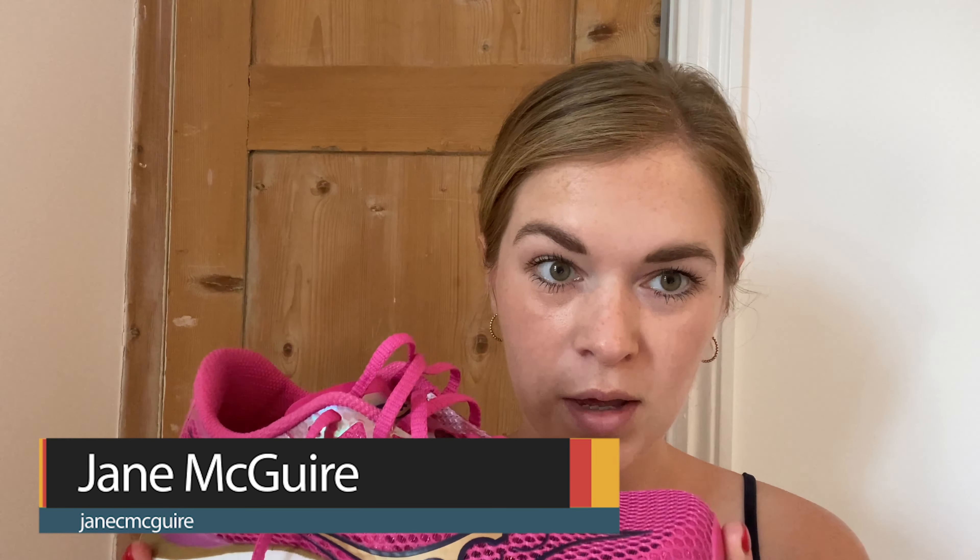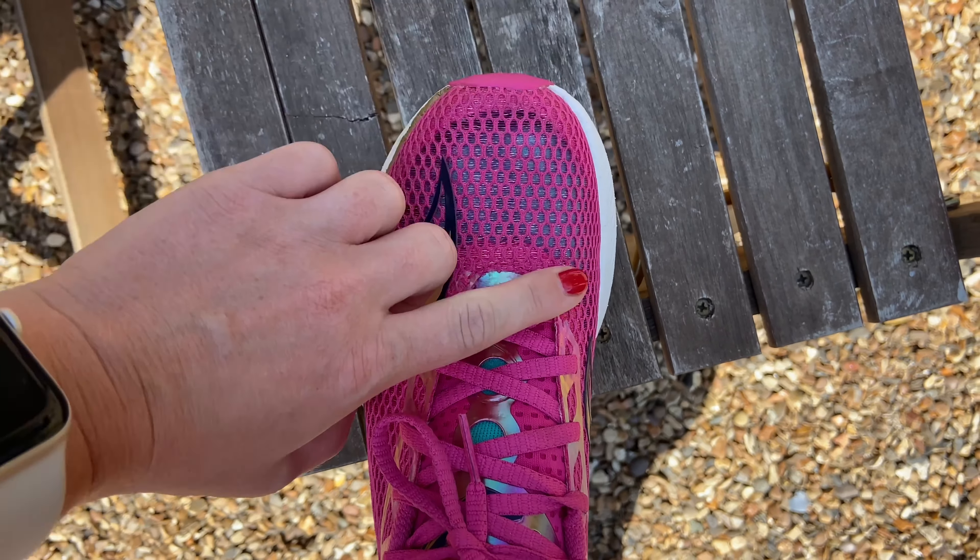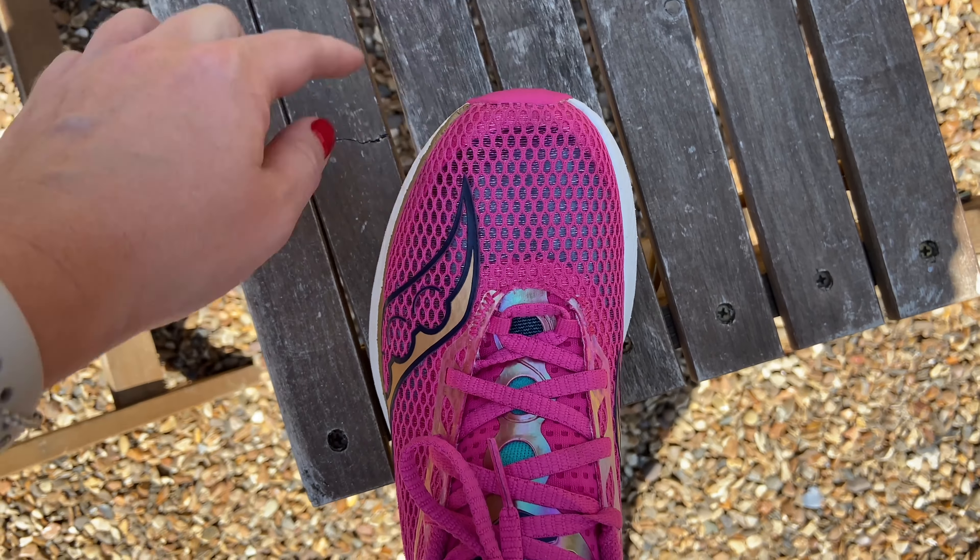Fit-wise, I found they came up quite short. I'm a UK 5 and normally wear a 4.5 in regular shoes, but I didn't have a lot of room in the toe in a UK 5. I probably wouldn't go up to a 5.5, but there's not a lot of room. I'd say if you're between sizes, definitely go up a whole size. It is a racing shoe so you don't want loads of room, but it does run short.